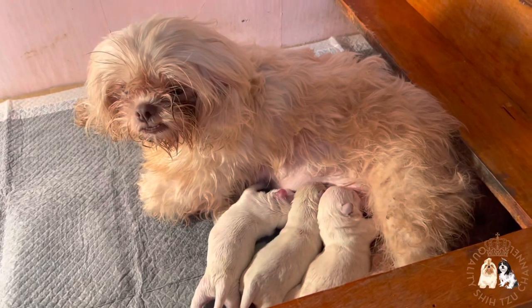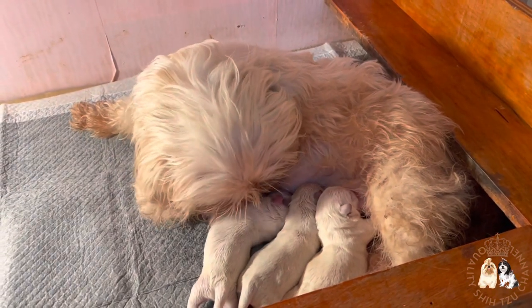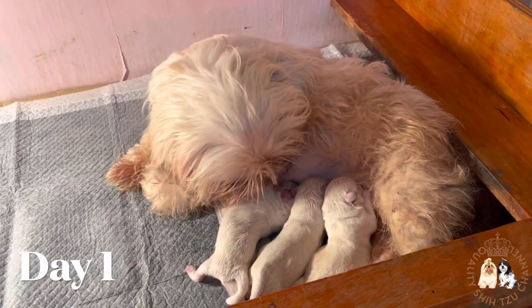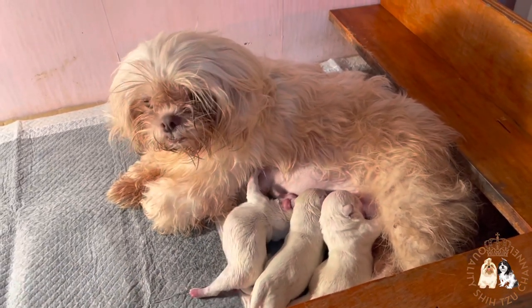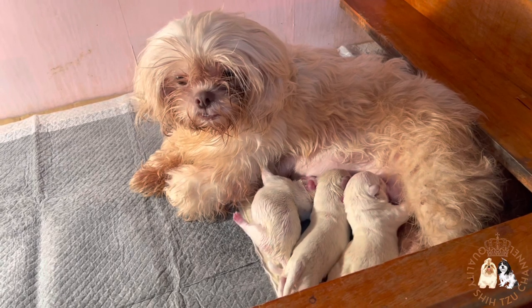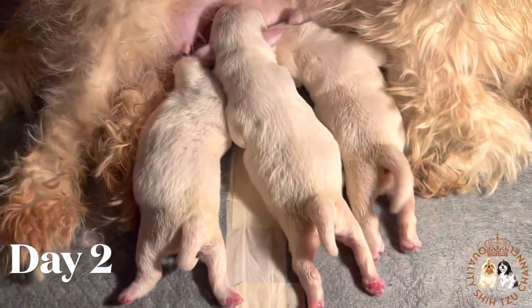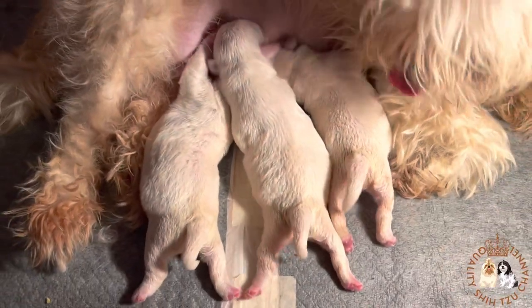Hello everyone! For today's video I will be showing you the first week of life of the polar bears. This is their day one — it is very important for them to drink their mother's milk every two hours. Today is their second day and we still don't see any gold markings in their fur. By the way, we call them polar bears in their first week of life.